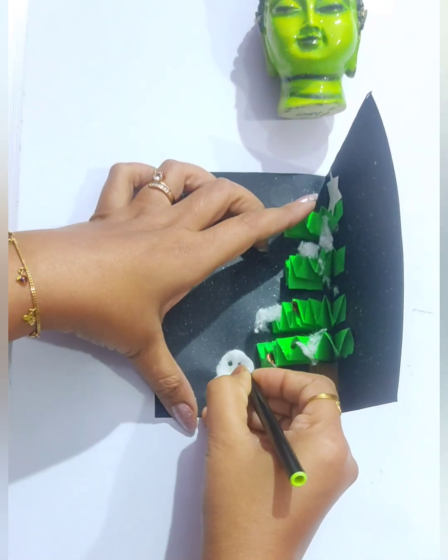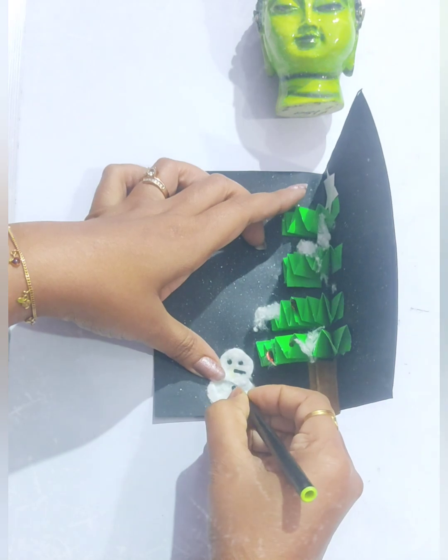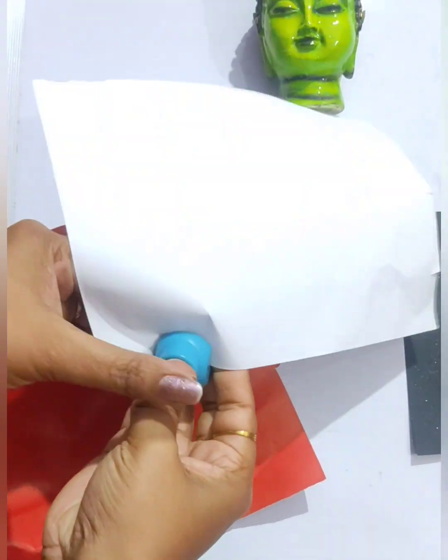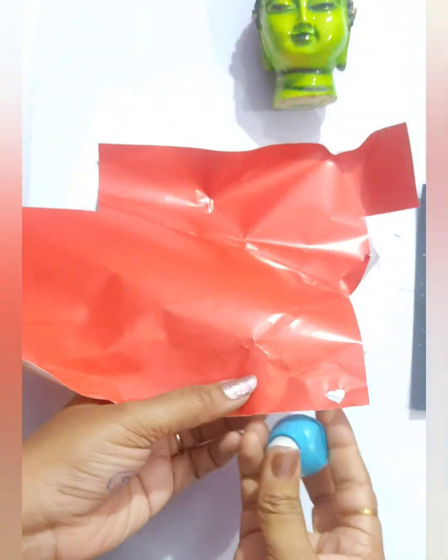Now the snowman is completely dry. With a black and yellow spectrum pen, I have drawn its eyes, nose, and buttons. Now take some white and red color paper and with the punching machine, let's take out some cutouts.